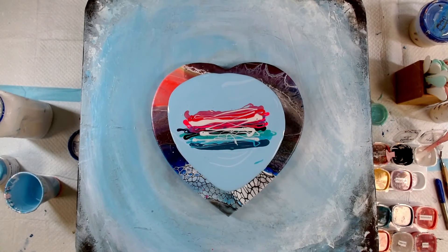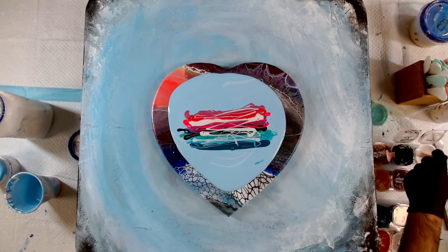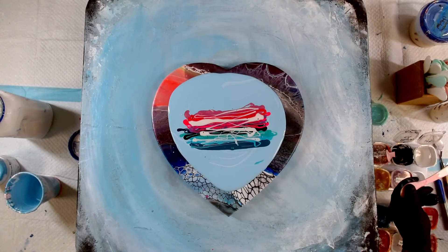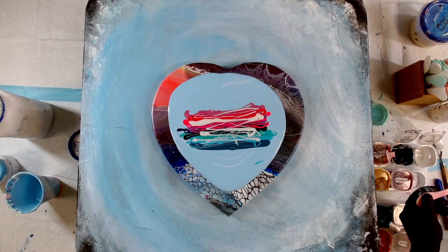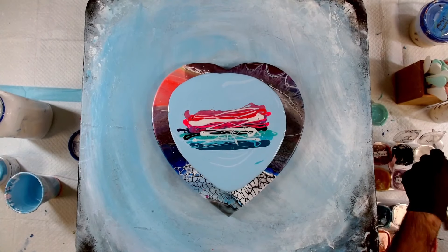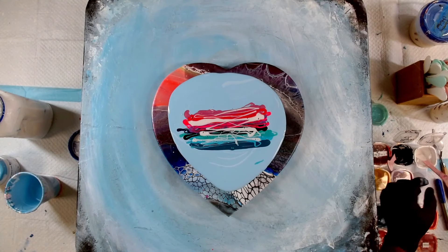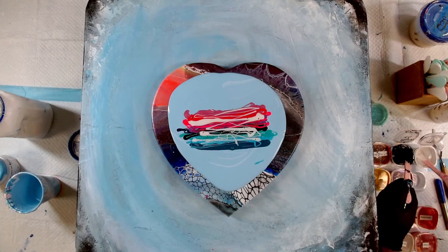Then we're going to get our swipe tool ready. For this one I think I'm just going to use my smaller swipey — this one is a Liquitex number 1. I'm going to layer on my Atelier Titanium White, a nice thin layer. I found out my problem is I put too much cell activator on and it creates mud on the canvas.